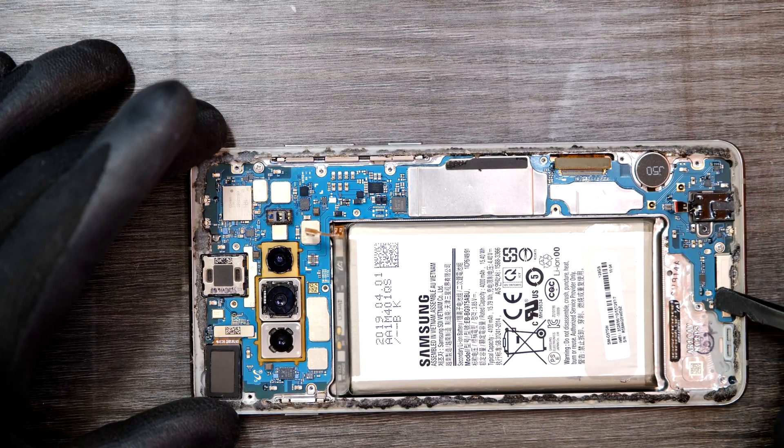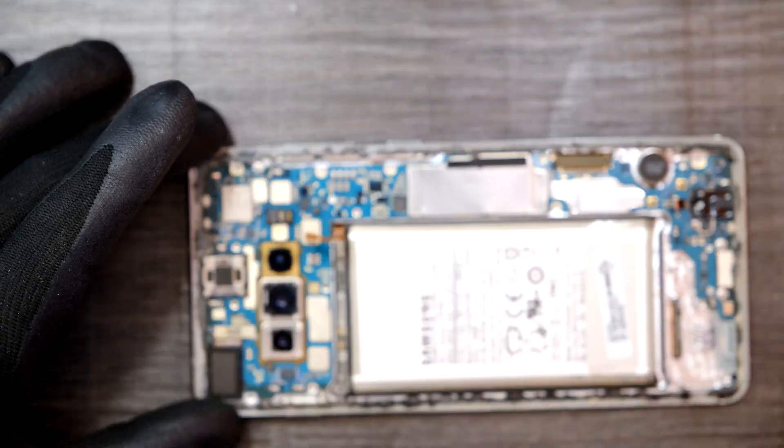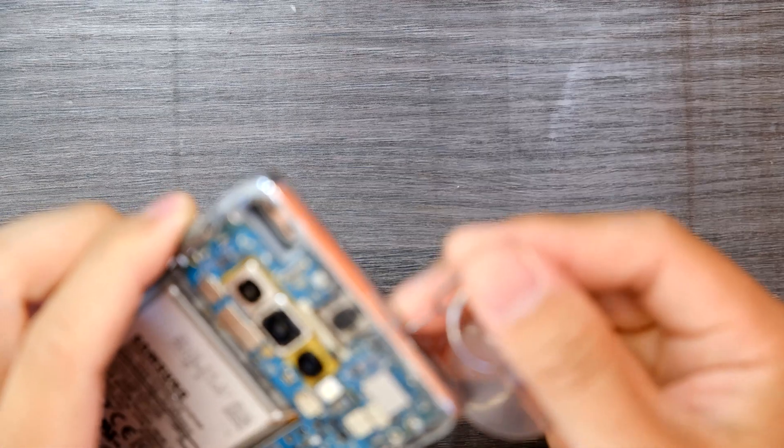Some screws — one, two, three. And then there's a sim card tray we need to remove.